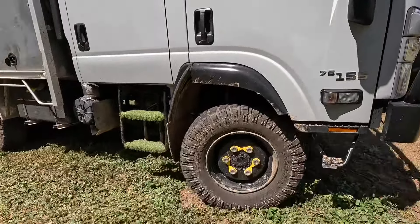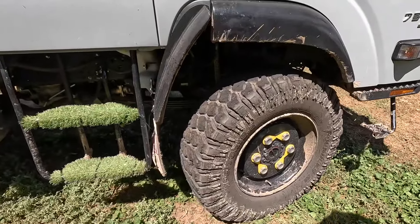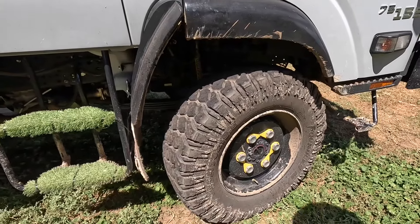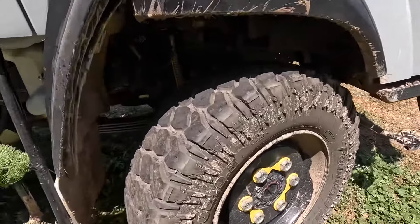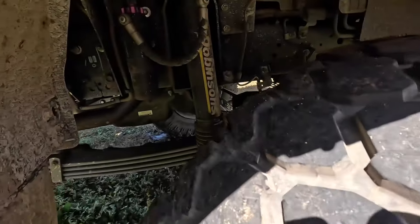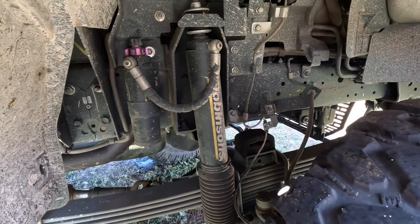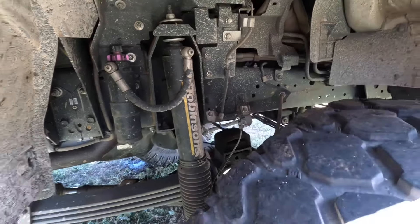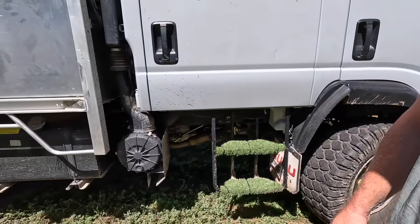It came with the 19.5 inch rims — super singles. We have full GCM and GVM which we're close to; we're pretty heavy. We already had the Dolvinson suspension with Western Australia spring packs in them, so we've just stuck with them. They seem to be doing pretty good so far.